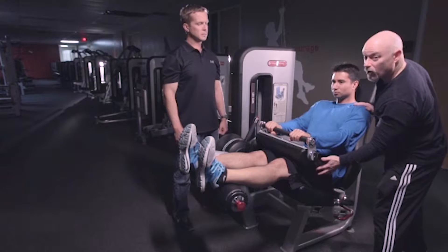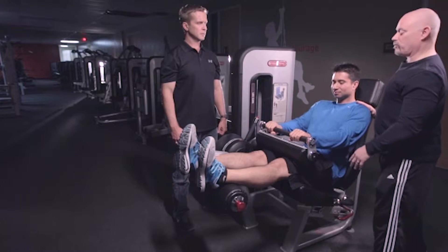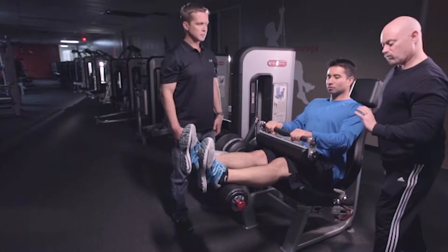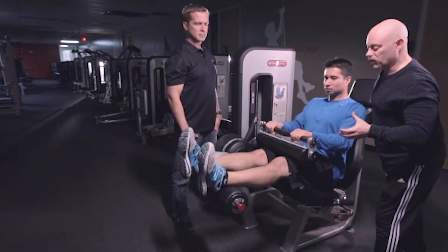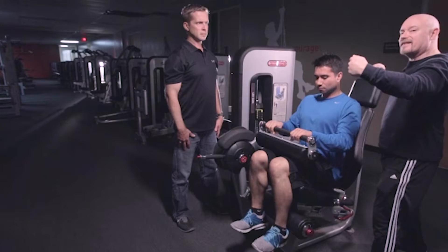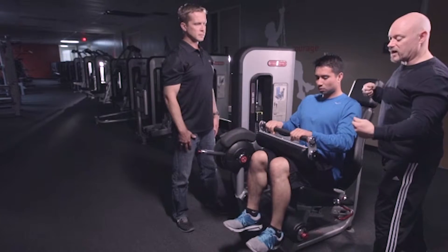If you want to get a little bit more hamstring activity, he can pull his chest up and lean forward by pulling the chest up, moving the pelvis forward a little bit more. He should feel a little bit more in the hamstring because it's lengthened a little more, so he added more stress on there.